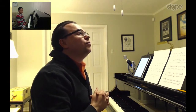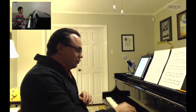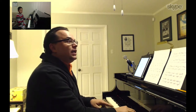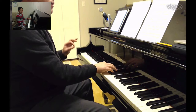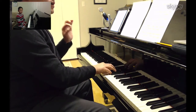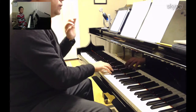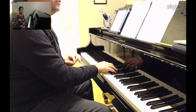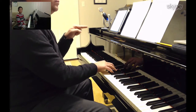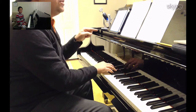So can you do for me the right hand — just the right hand of Part A — but really clear, really close to the keys, and you want to show the syncopation, right? Can you do that for me? And you want to show more the first beat and not go to the downbeat there.